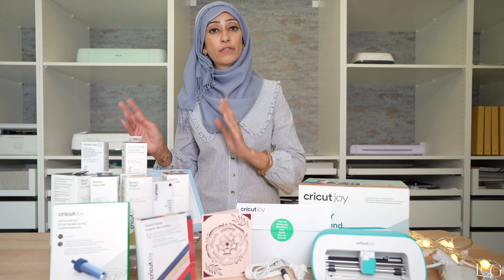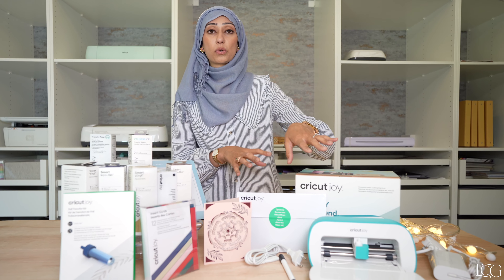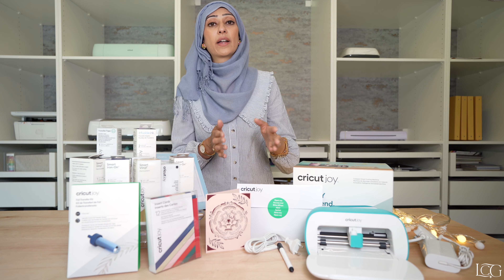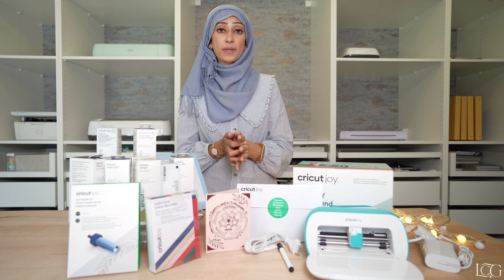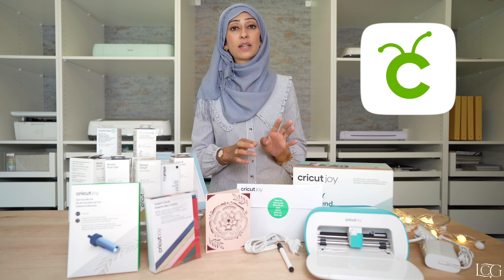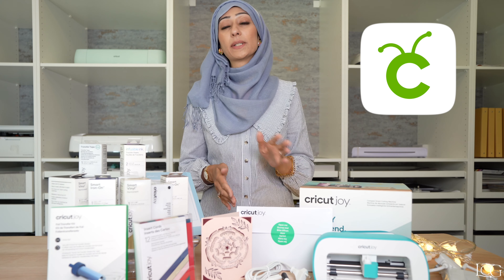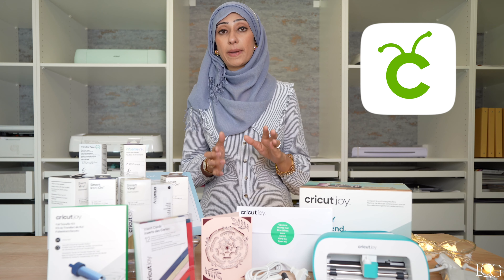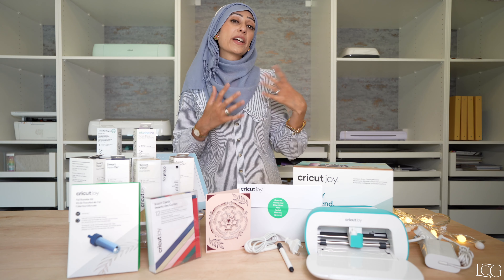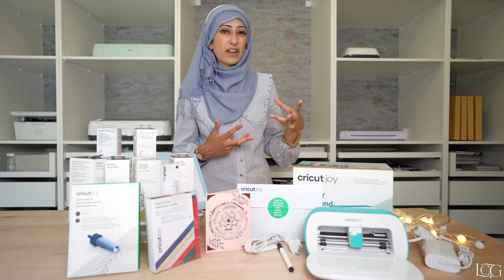Before I demonstrate exactly how the Cricut Joy works, let's take it back to basics. The Cricut Joy is a digital cutting machine. What that means is you design projects on your computer or your phone, you send them to the Cricut Joy, and it will cut out or write out whatever it is that you had designed. The only way that the Cricut Joy can do that is if a special piece of software called Design Space speaks to it and tells it exactly what it is you want to do.